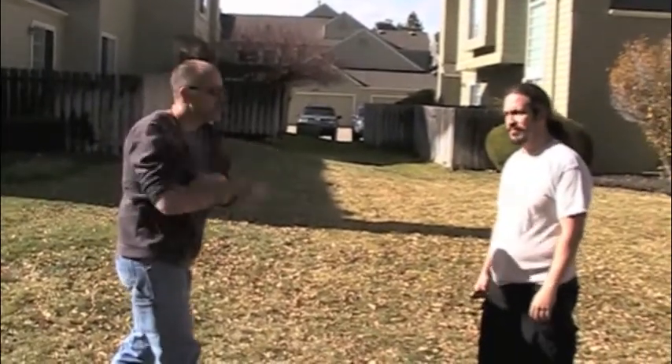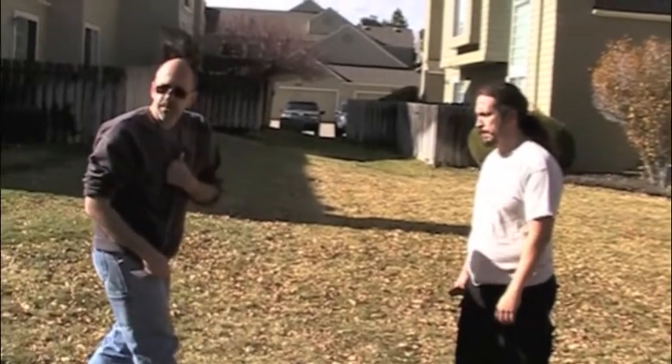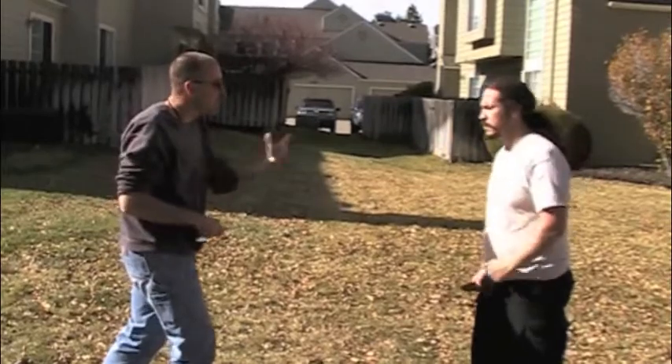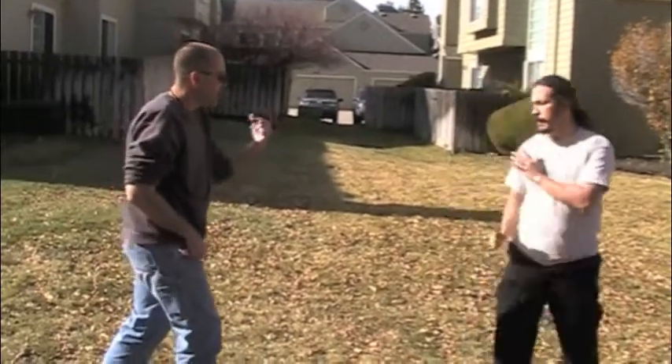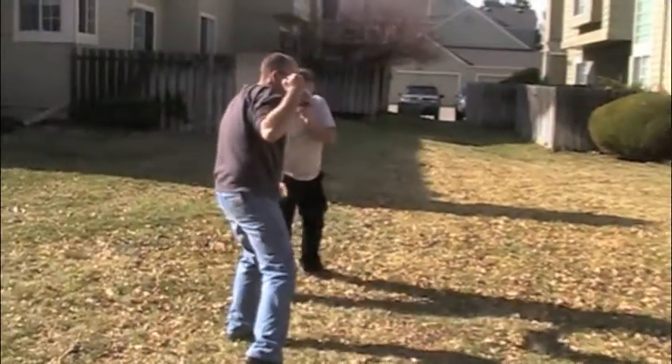Number three: quicker draw, structure, quicker thrust. It works better in close, which is where we want to be. Remember, I've worked you guys for years on getting in close — so even if he wants to stay out there and does his slash, whatever. See? I disabled that. I've got him here.